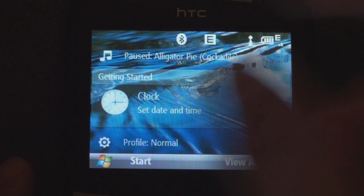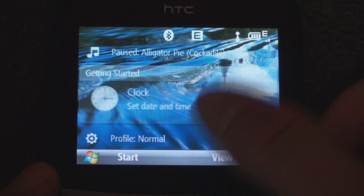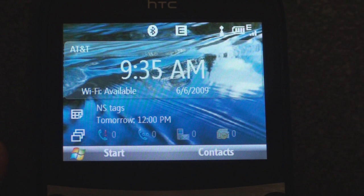Going down, we have an entry with multiple options: we can change the date and time, set up email, lock the device, set up Bluetooth, set a background, change the ringtone, and transfer music to the device. Going further down, we can change the profiles — stipulating whether the device will vibrate, ring, be completely silent, or set to automatic, which determines the mode based on your calendar availability.